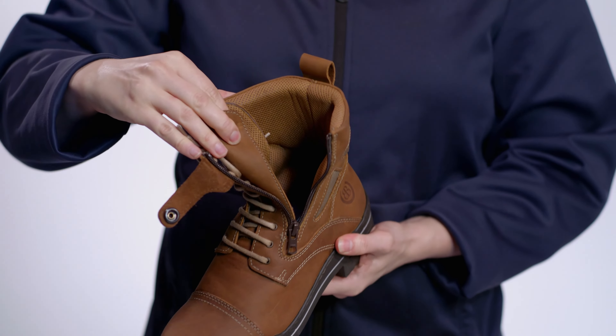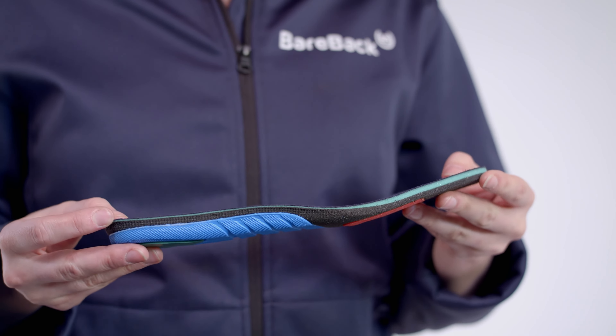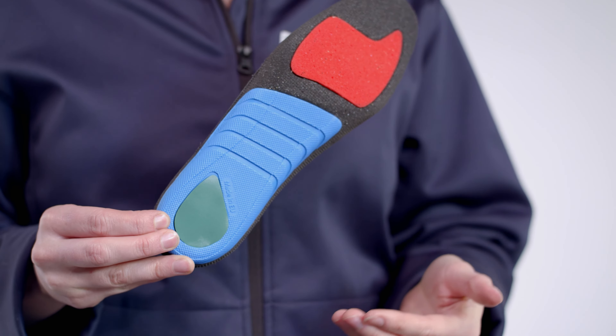Inside, a Thermitex lining is moisture-wicking, breathable and warm. Underfoot, the X-Comfort insole, featuring memory foam technology, leaves your feet feeling cushioned, energised and supported.